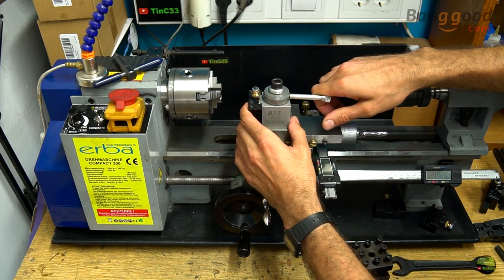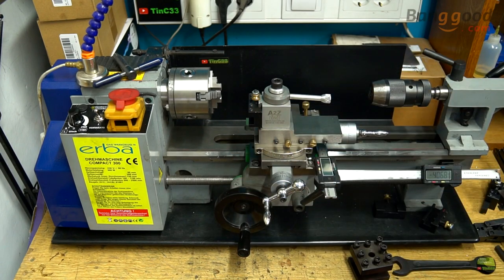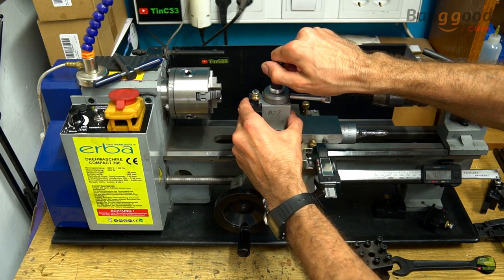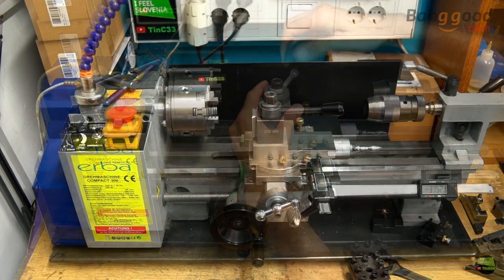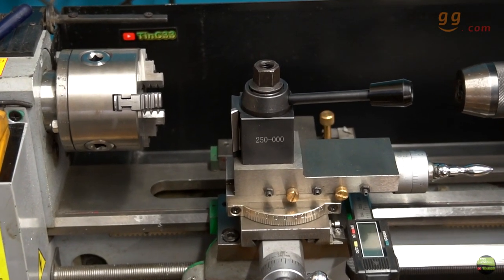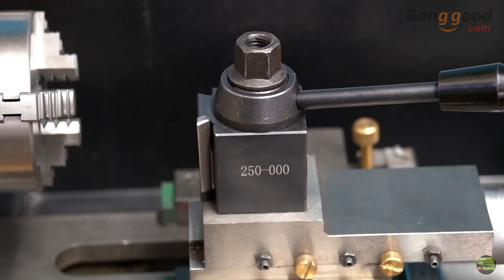Of course, it costs like half of my lathe — I think I paid about 150€ with basic holders. But it's a piston type and made completely out of hard aluminium. It works perfect, but here and there it shows its weakness. So today I will mount and show you my new quick change toolpost and holders from Banggood. It's the same dimension but made completely out of steel and it's a cuneiform jib type.